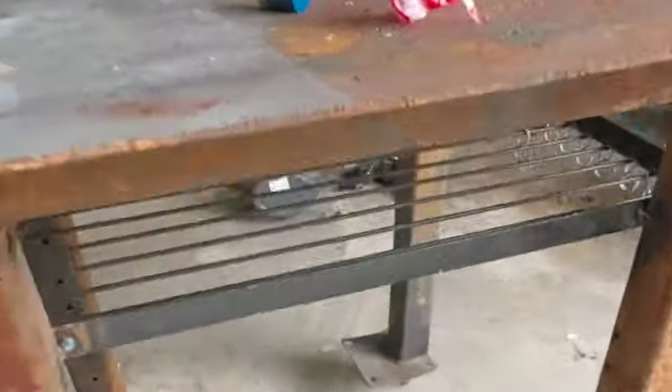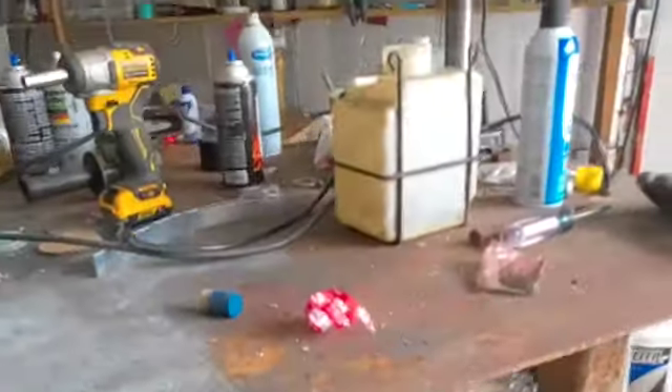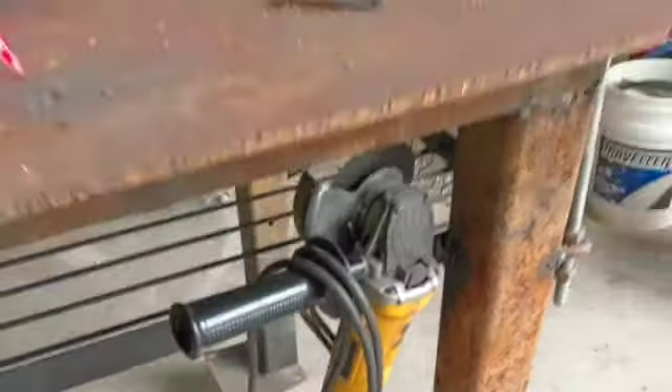I got this rack up at the second-hand store, and I think it was originally made to hang pots and pans on. But when I saw it, I saw a couple of other things — like that, and you could hang a welder on it.